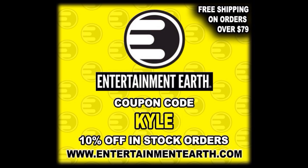Today on the channel we got the baddest of the bad with Super 7, Teenage Mutant Ninja Turtles, Ultimate Edition, Shredder.